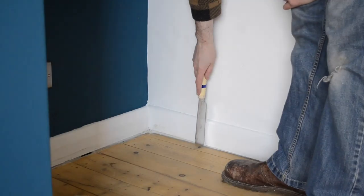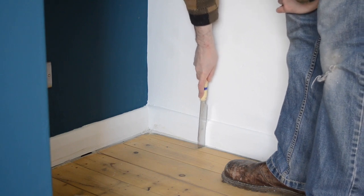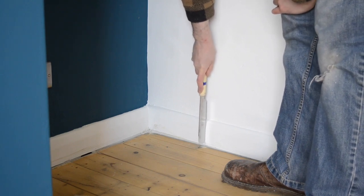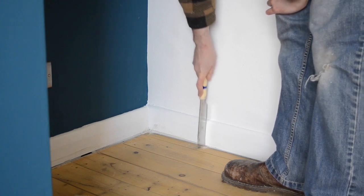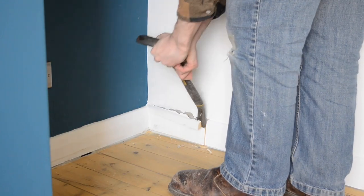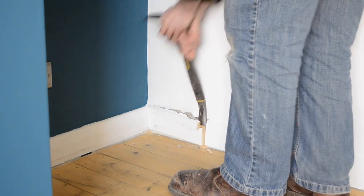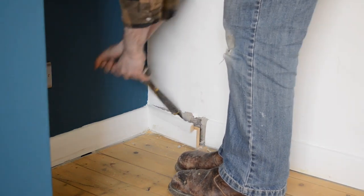I work out how deep I want the shelves to be and then I need to remove some skirting board so it can sit flush with the wall. I've got this little Japanese pull saw and it's really handy for making small cuts like this. When I cut all the way through, I can get a crowbar and then just lever it off the wall. It doesn't matter if it leaves a bit of a mess behind because that's all going to be covered up.